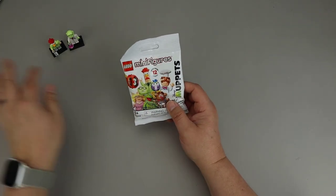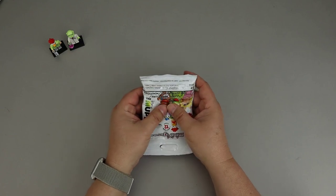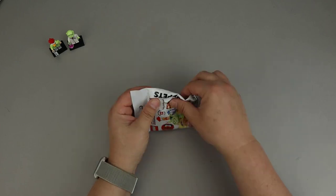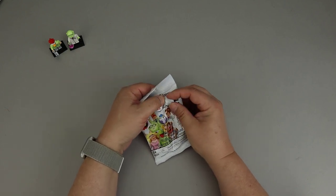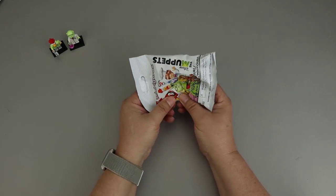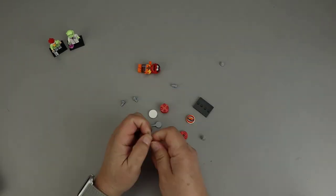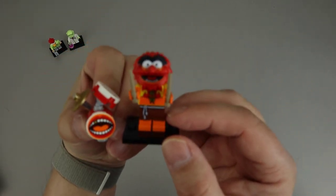Here's our next bag. It feels like a rounded 2x2 plate, so that is most likely Animal because of his drum set. This is actually one that has a lot of extra pieces — you can also feel another rounded 2x2 plate, and if you really feel around, you can find some smaller accessories as well as a couple of wands used for the drumsticks. So this is Animal, and here he is with his drum set.